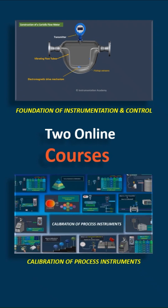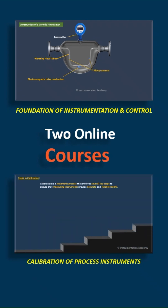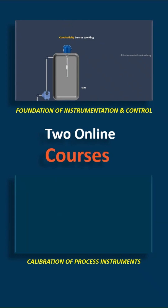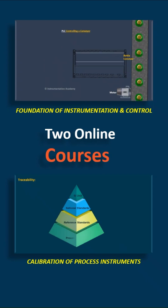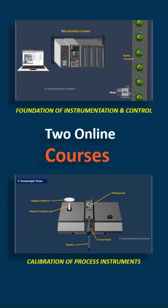The Calibration of Process Instruments course focuses on one of the most essential skills in the industry — calibration. You will learn everything from what calibration is to how it is actually performed for pressure, temperature, and other commonly used instruments, along with real-world tips, step-by-step procedures, and best practices.